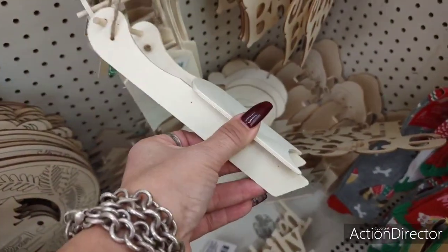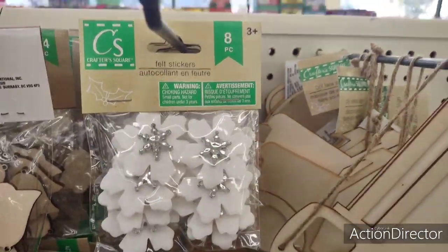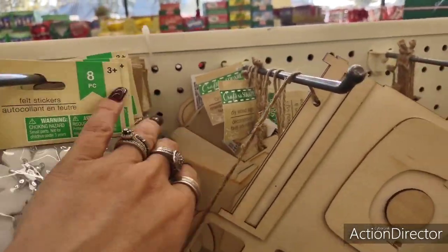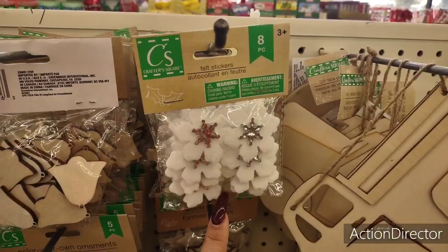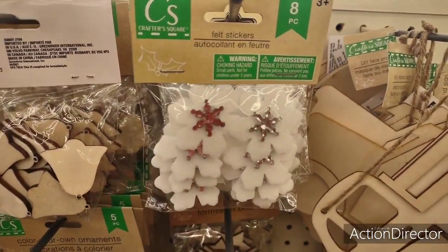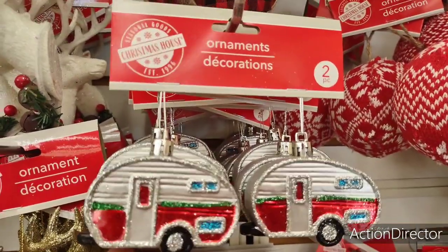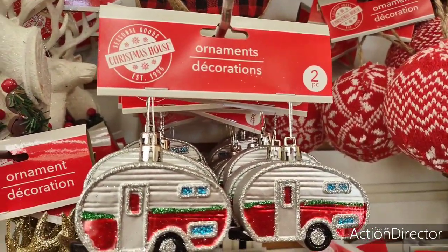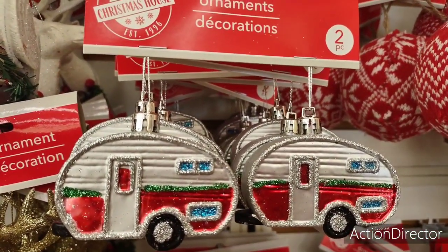I'm noticing these are new — look at the snowflakes, felt stickers. I'm just seeing them in that design. The little campers are back, which are adorable. If you have little tiny tiered trays, this would be something cute to add to it, or to decorate the small trees that Dollar Tree sold.